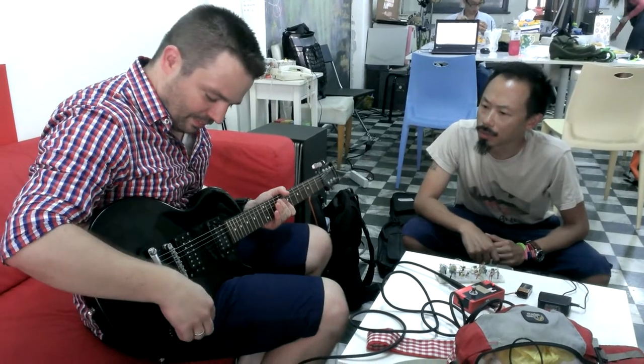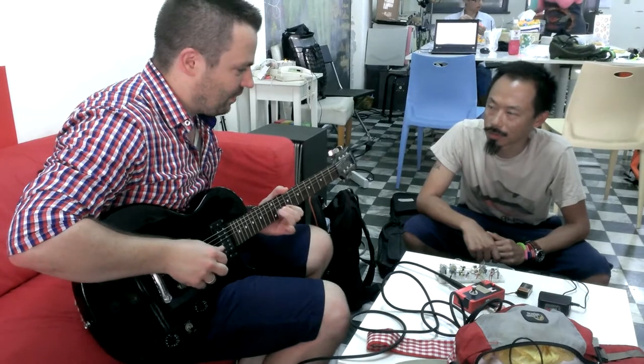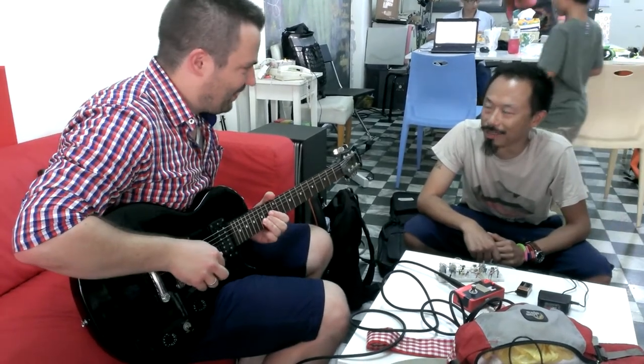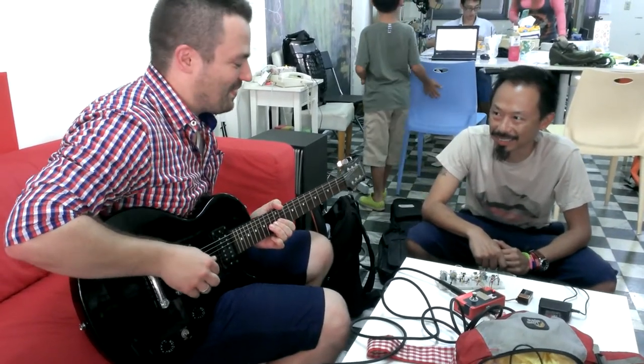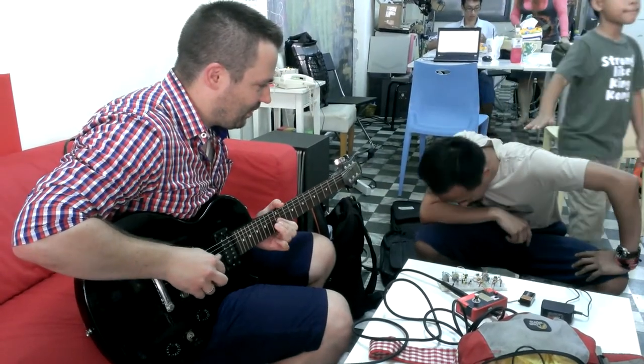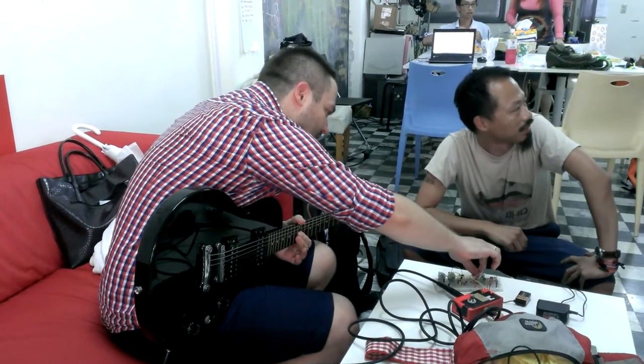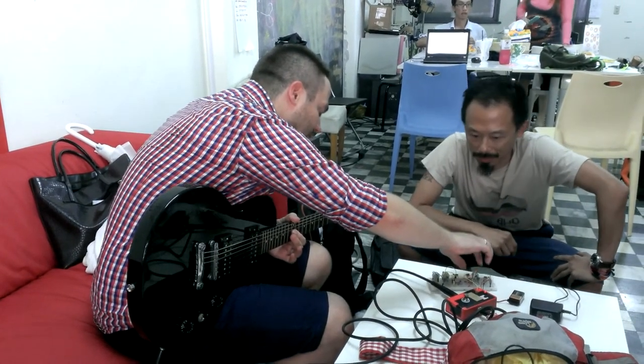Is that the neck pickup? This is not the neck. Yeah, it's really a sound. Yeah, that's the neck. Yeah, then they wait, they go! Yeah, yeah.